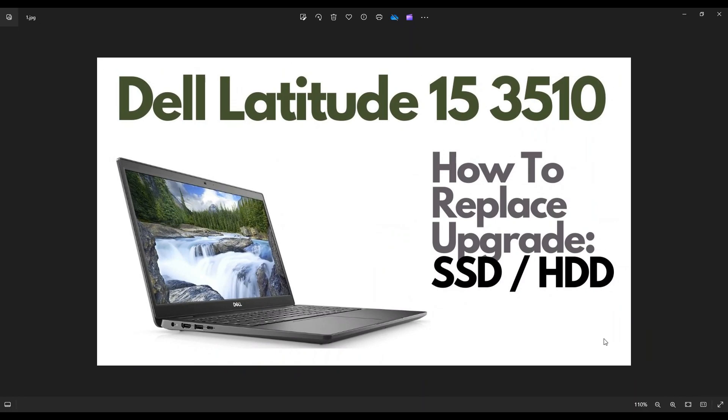Hey guys, my name is Jamin. Thanks so much for visiting my channel. In this video, I have a Dell Latitude 3510 laptop and I'm going to show you how to get inside and access your storage.